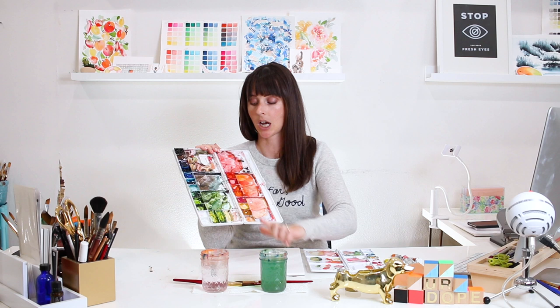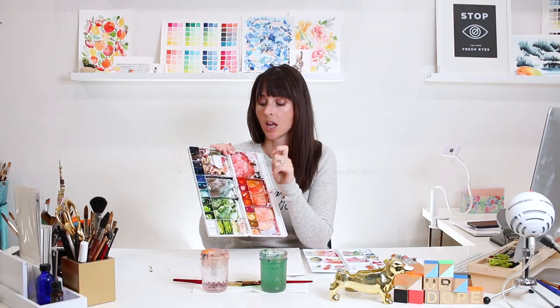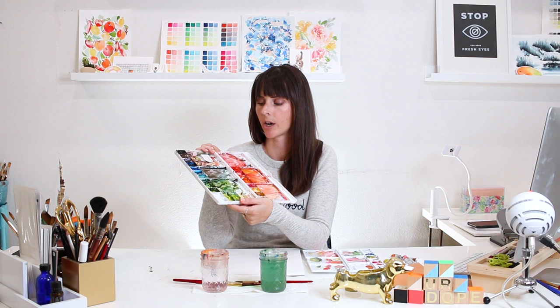The fun thing about watercolor is if you mix up a color and it dries and you decide you want to paint with it again a few hours later or the next day, you can add a little wetness and revive the color and still use it. That's brilliant, amazing, and very economical. I love working in watercolor.